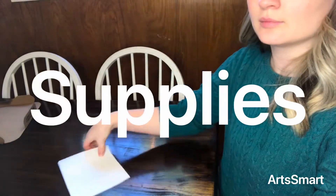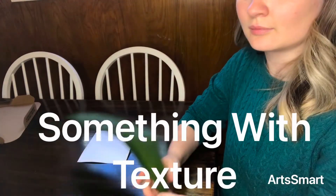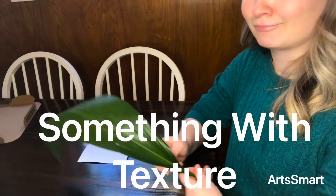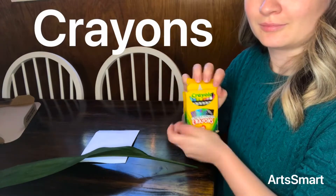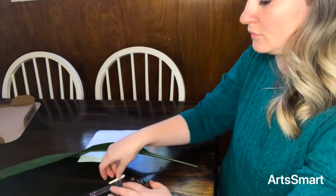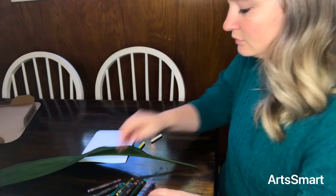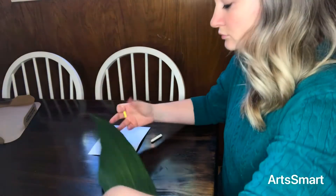Here come the supplies. Paper — any kind will do. I am unnecessarily using watercolor paper. You can use anything with texture, and I mean anything at all. You don't have to use an extremely large leaf like I am. I'm using crayons — this is not sponsored. With the crayons you're going to need to use light colors. This will work with any of the darker ones, but it's kind of like a cool magic trick when you use the lighter ones.